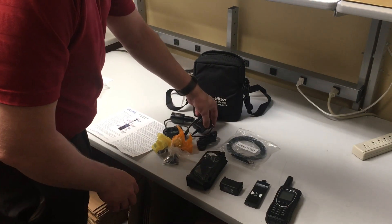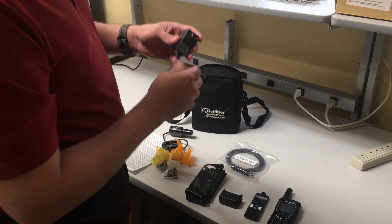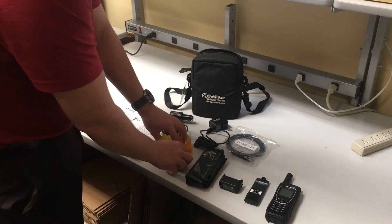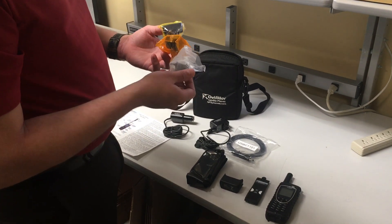Then you'll have your AC charger, and it's going to come pre-installed with the US piece on it already. With that you're going to have three more pieces that you can take internationally and use depending on where you're located.